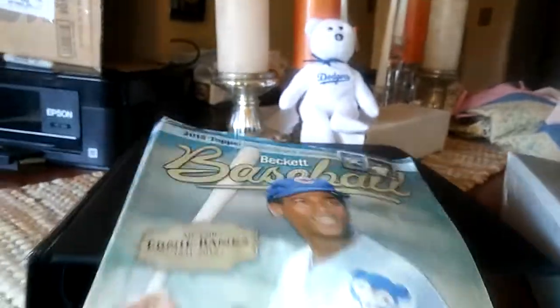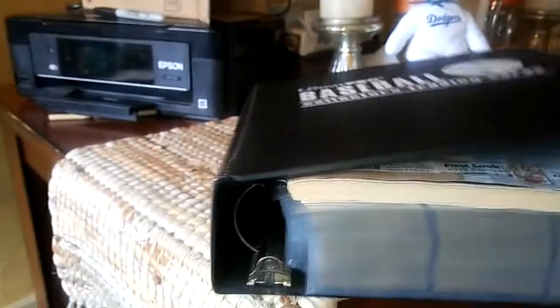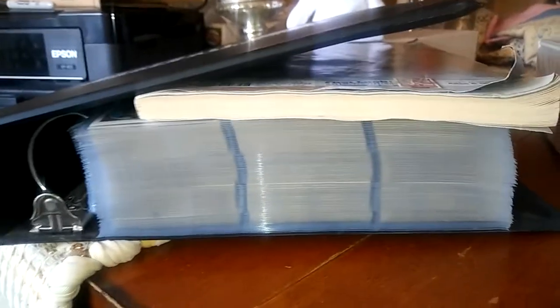I see a lot of people giving advice saying what you need to do is get one of these books and put it on the front so the book itself goes in instead of the card. But I don't think that's right — you're not preventing anything. An ounce of prevention is worth a pound of cure. Let me show you exactly what I mean and how it should be done.